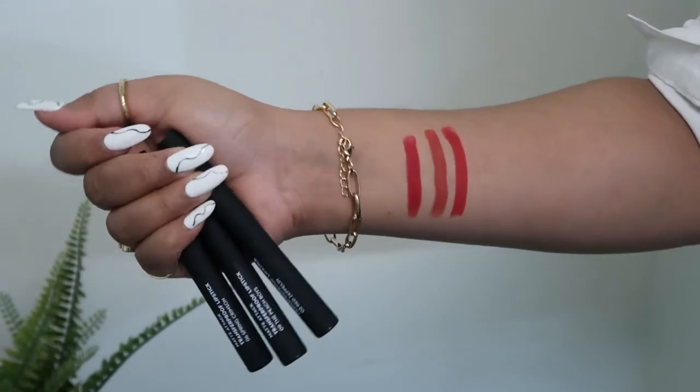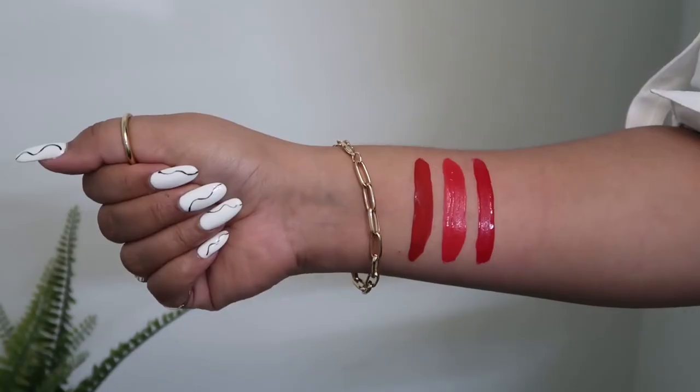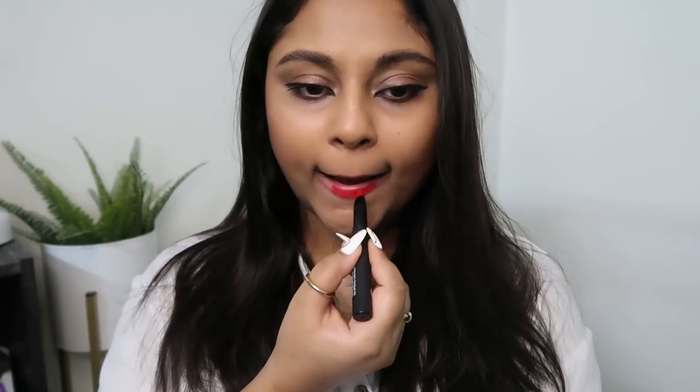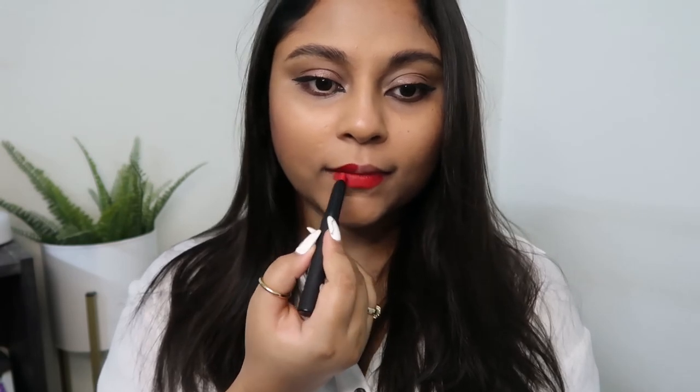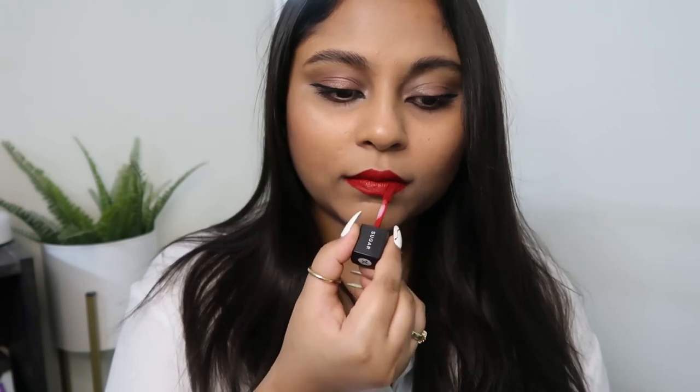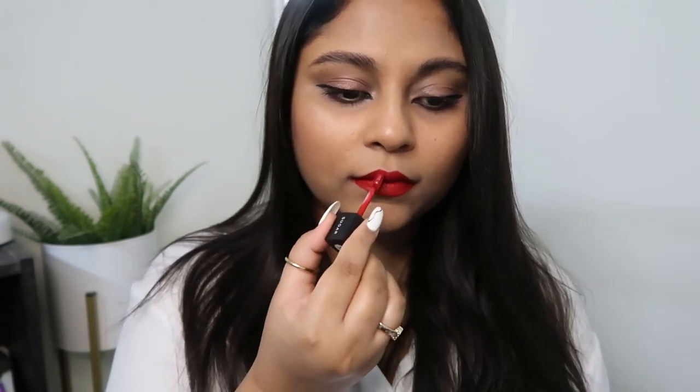For lipstick I have three shades from the Matte Attack range and three shades from the Smudge Me Not range. I'm going to go for the Spring Crimson shade because it's a blue-toned red, which is how I want this look to be. I'm also going to mix in a little bit of Drop the Beat from Smudge Me Not because Nina's lipstick looks a little bit brownish.